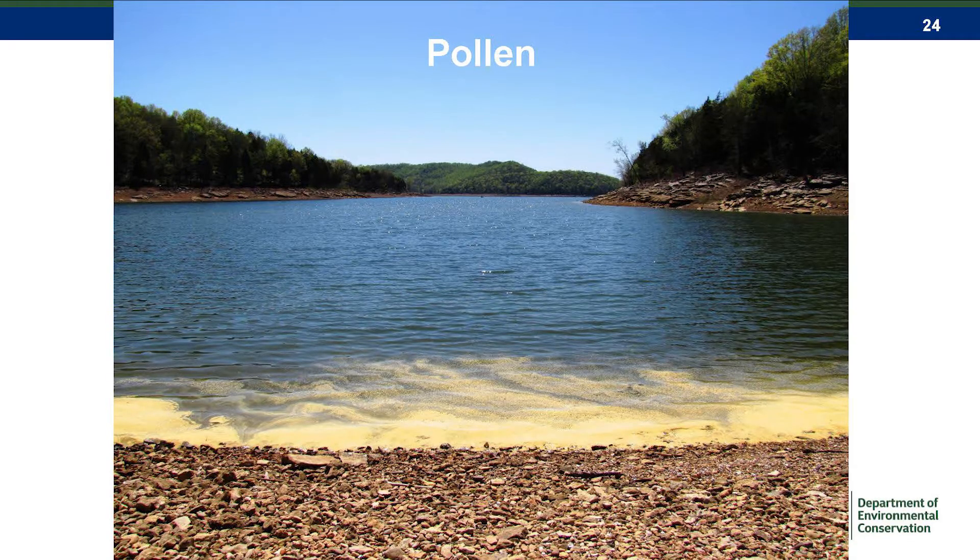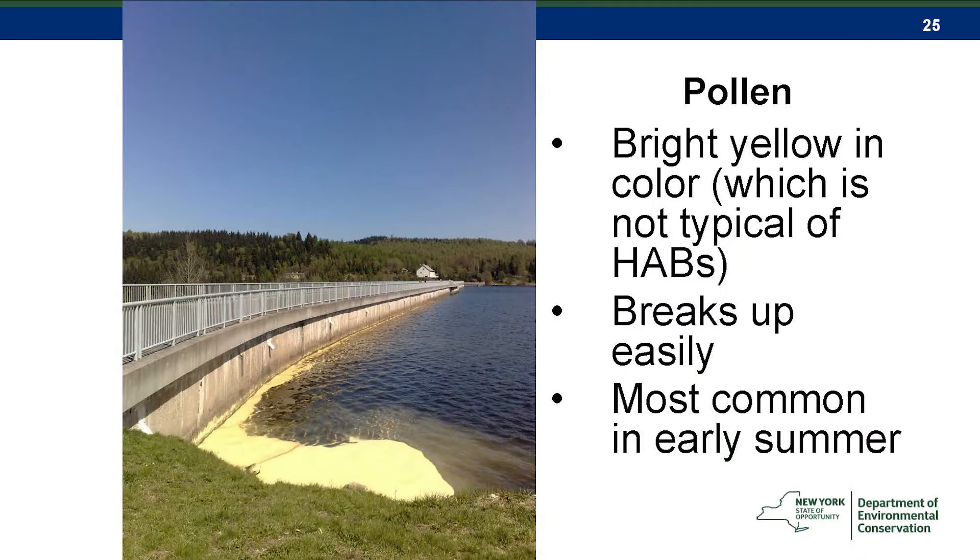Pollen is also one that we get calls about every year. We can diagnose it pretty easily because it's usually in June, and we don't have very many harmful algal blooms in June. Pine pollen in particular is common at that time of year. It's usually very bright yellow and will form a surface scum, but it breaks up very easily and it's just a matter of a few weeks.